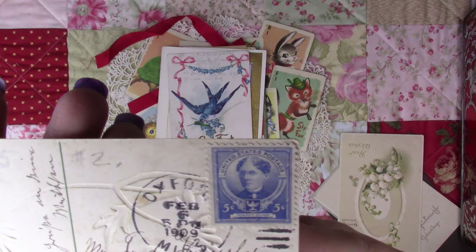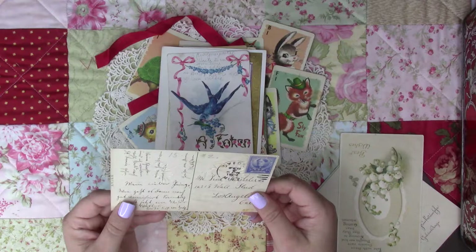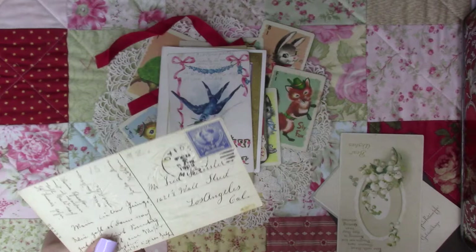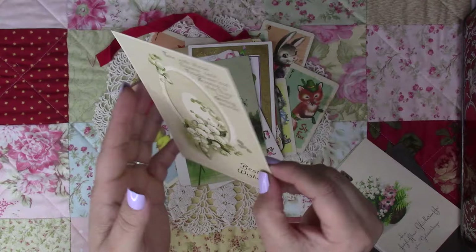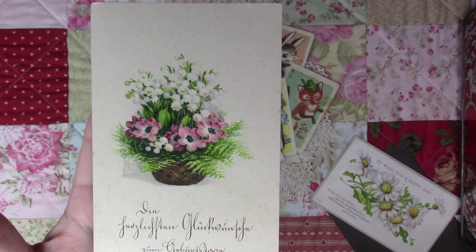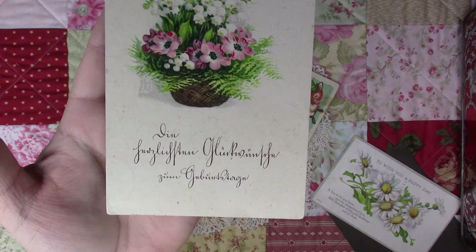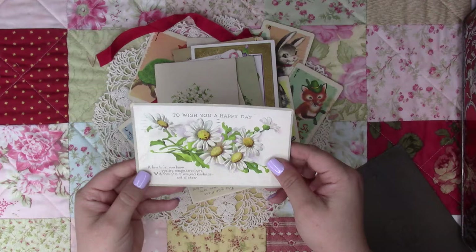Wow, look at that stamp — I don't know what president that is, very beautiful. I love all that writing — that's calligraphy, that's neat. This one has a basket with flowers — oh, another flowers one — and it says 'To wish you a happy day' with vintage writing on the back.